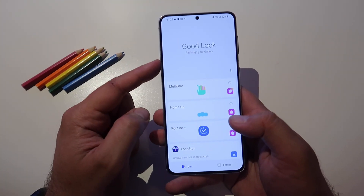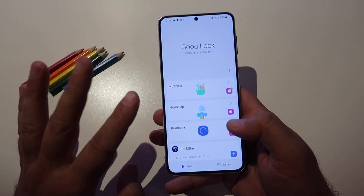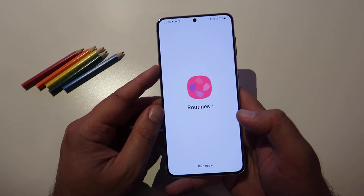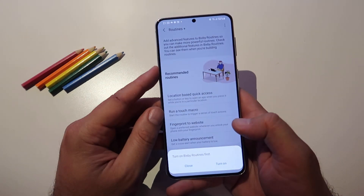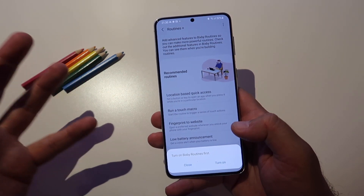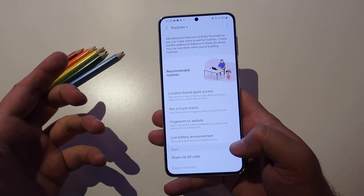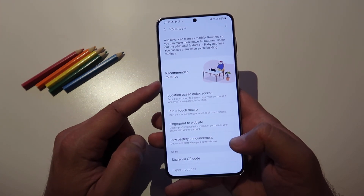This is Good Lock here, final version, and indeed we have Routine Plus. Let me just click on it and see what this can do. Routine Plus takes a while to start. Turn on Bixby Routines first — it's very important. If you want to use these upgraded routines, you need to get Bixby running because it uses Bixby Routines.